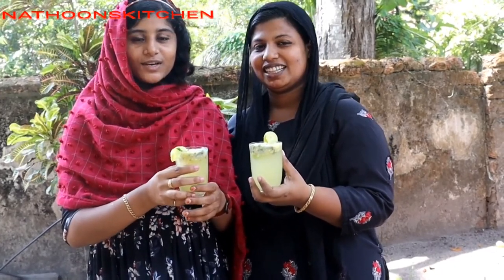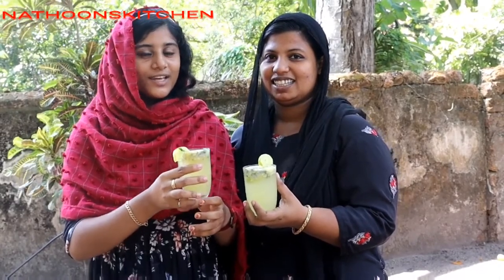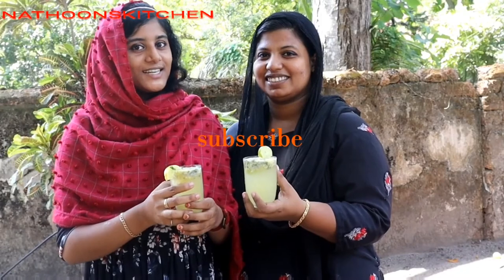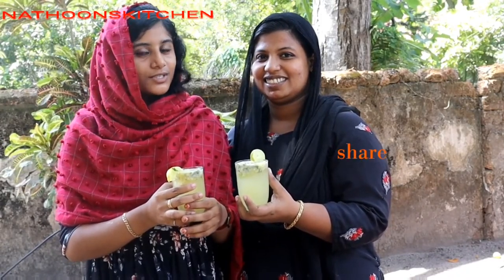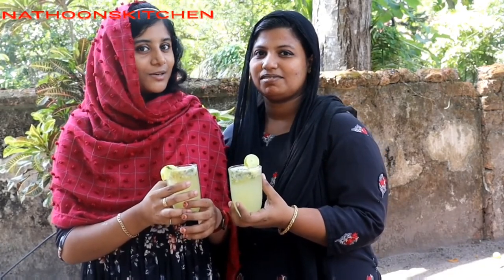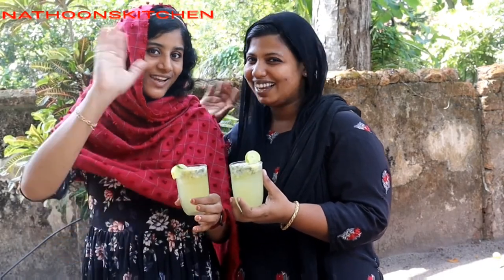Please like, share, and subscribe to the channel and press the bell icon. I will see you in the next video.